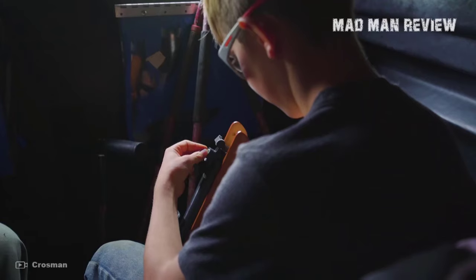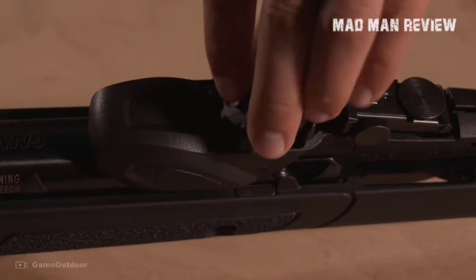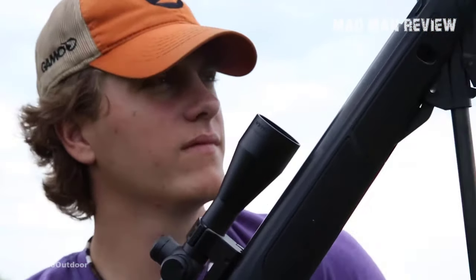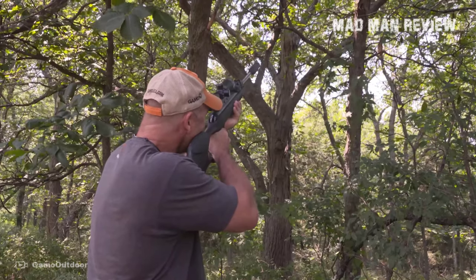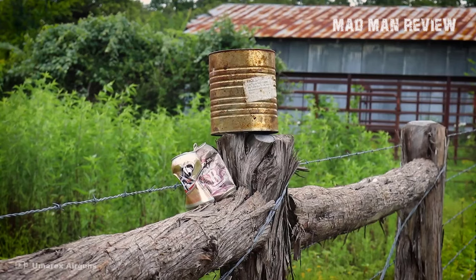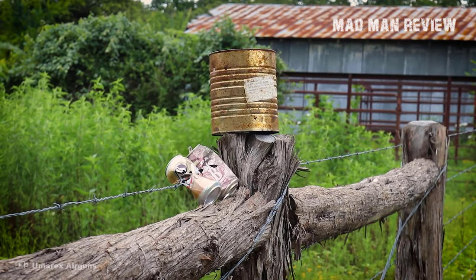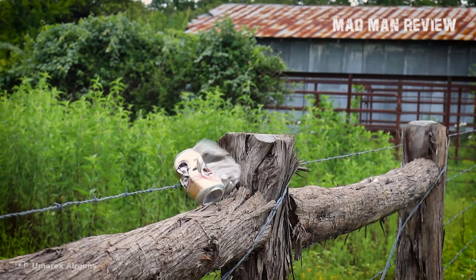If you're new to the airgun game, allow me to give you a quick refresher. Every airgun has different features and operations. A break barrel airgun utilizes a spring to compress the chamber. The barrel has a hinge that allows you to break the barrel by slapping it down. You can load the pellet, smack the barrel back into place, which compresses the chamber and you're ready to fire. Think of it as a break action shotgun, except the pivot point is way down the barrel, usually after the foregrip.